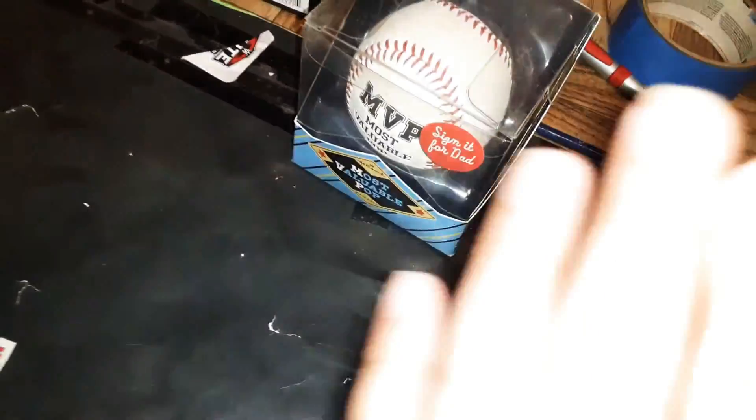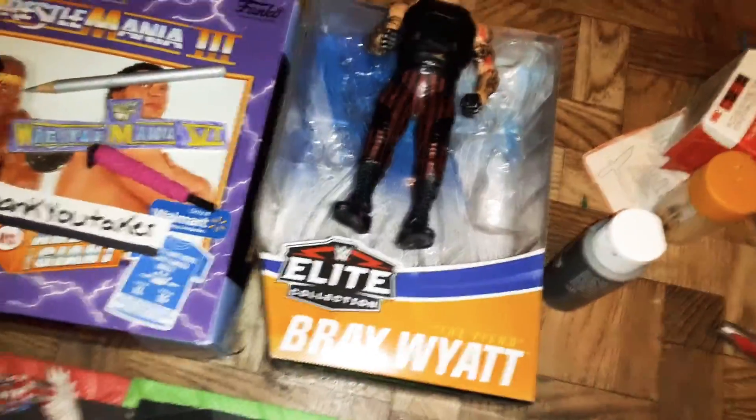Over here I have this little stand that I propped up my phone on so I can play the theme songs. And right there we have the Fiend Bray Wyatt box — I had to keep the box because the box was absolutely epic. So yeah, great Fiend Bray Wyatt figure.